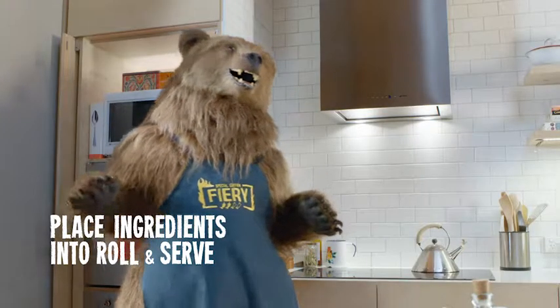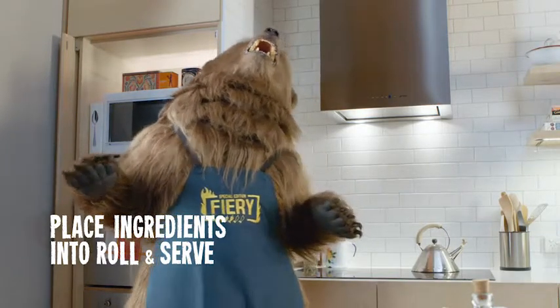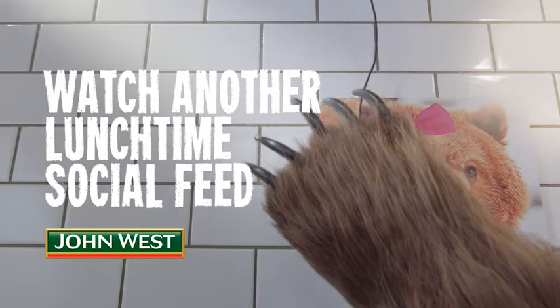One long Vietnamese roll, one quarter of an avocado roughly chopped, one tablespoon of lime juice, iceberg lettuce shredded for serving, and one half carrot finely julienned.